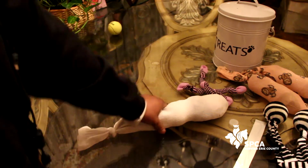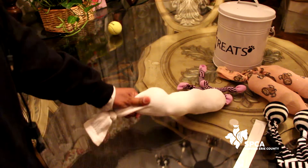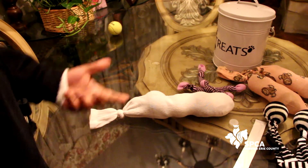Thank you for joining us for our simple, practical, and inexpensive dog enrichment toy making. See you guys next time!